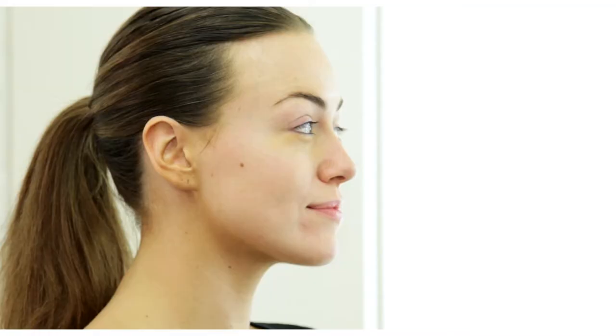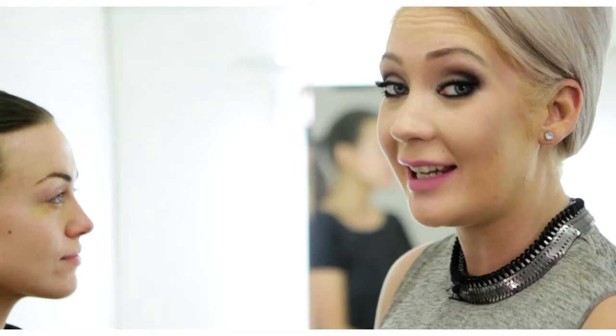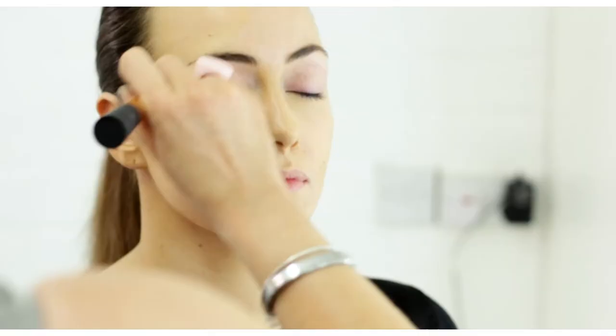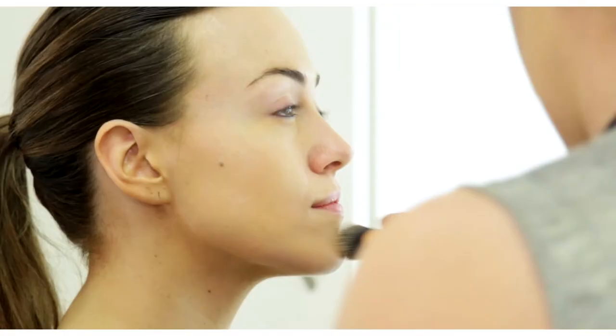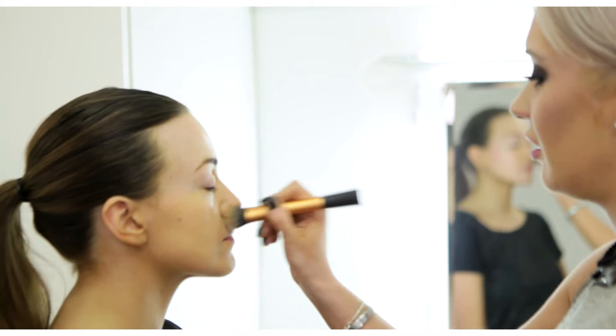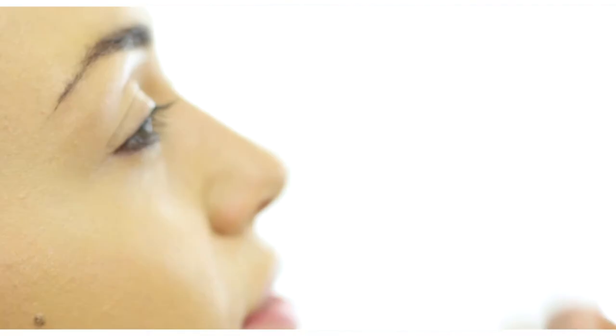So what we're doing is going in with the foundation. Because it's a daytime foundation I've mixed it with a little bit of moisturiser and a little bit of illuminator, so it's just going to give a lighter coverage for during the day and a nice dewy finish, which is what we want. We don't want anything too heavy at all because in daylight you can see every part of the makeup and if it's too heavy it sometimes doesn't look so pleasing on the eye.